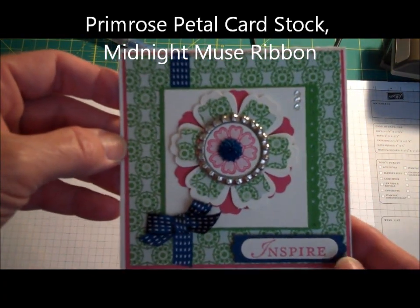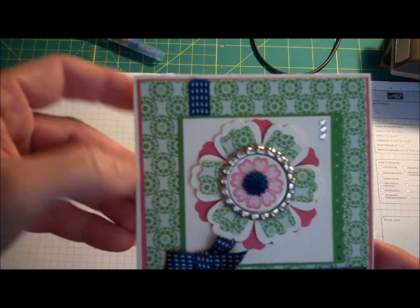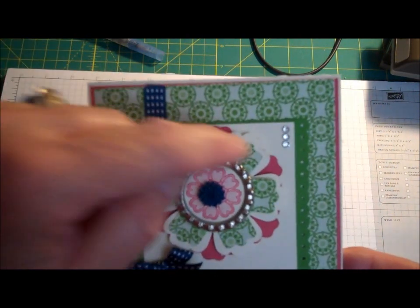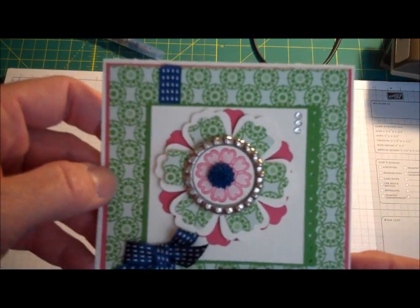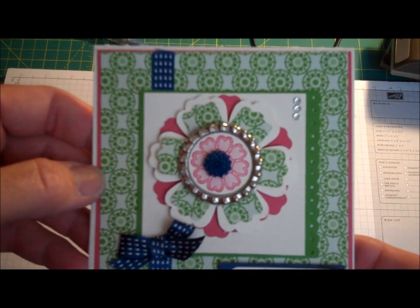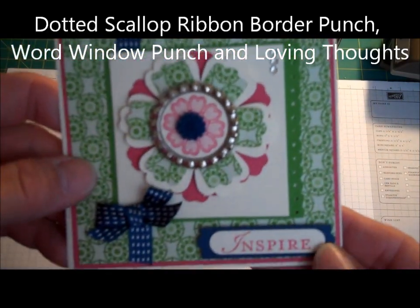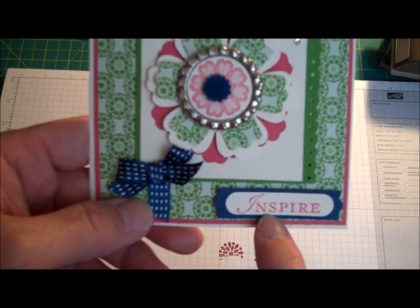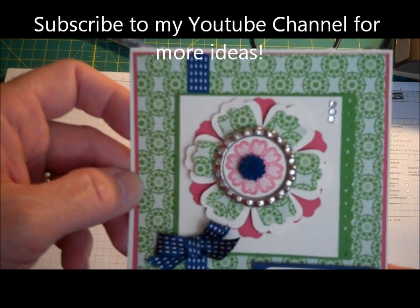Here's my final card to give you an idea of what you can do with this. This is a 4¼ by 4¼ square card. I've used Primrose Petal and Gumball Green, and also paper from the Print Poetry Pack, which is what I used originally with the Modern Label Punch. I also cut a piece of Primrose Petal out with the Blossom Punch, turned it a little, and popped the one decorated with the Modern Label up on Dimensionals to give it some dimension. This is the Dotted Scallop Edge Punch, this is Midnight Muse Ribbon, and the Inspire sentiment comes from the Loving Thoughts set.